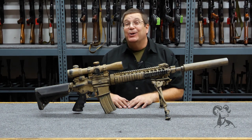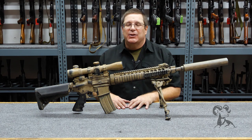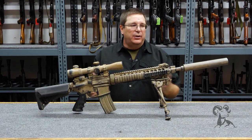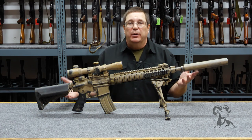Hi, this is Larry Zanoff, and we are deep in the bowels of the vault at ISS weapons department. One of the things that we dug deep for today to show you was our version of a Mark 12.